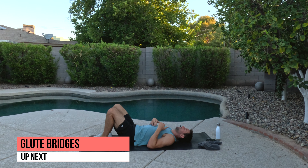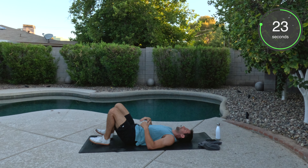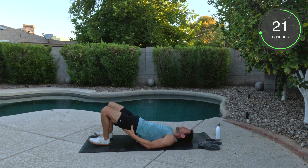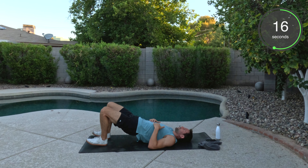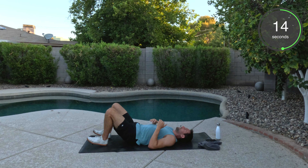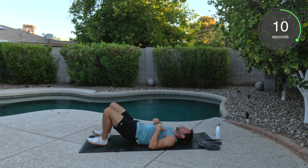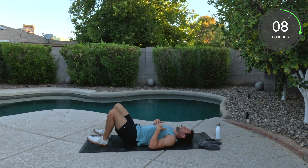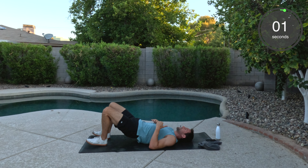Here we go. Pressing down and back up. Good. Nice and controlled. Push through those heels. Squeezing the glutes. You feel a little hamstring engagement as well. Pressing down, pressing up. Good. Tap and go. We're halfway there. Feel that burn. Well done. As soon as we're done here, we're hopping to our feet. We got skater hops next.